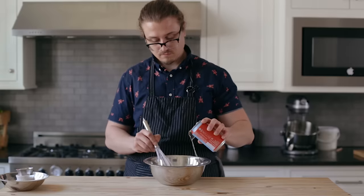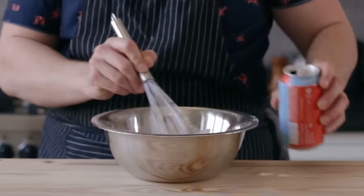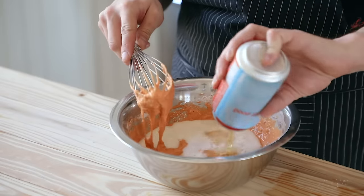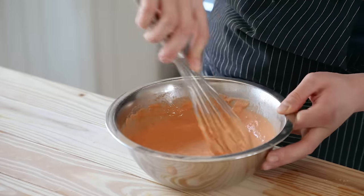Once thoroughly combined, you're going to add one can of beer, which is approximately 12 ounces or 354.882 grams. Then halfway through that, also realize you forgot to add your egg — one egg to all that. Whisk until all of your ingredients are thoroughly combined, and now you've got your batter.